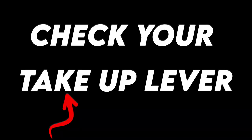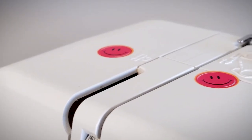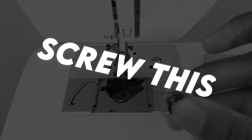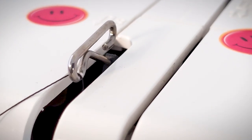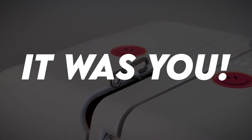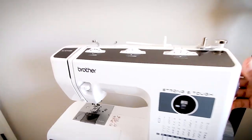Pay attention to your take-up lever. Your take-up lever is that little hook inside your machine, and it can hide on you if you don't know where to look. You might be blaming your bobbin for all that bunching underneath your garment, but it's actually not your bobbin's fault. This is so common — I still make this mistake myself on a semi-regular basis. Make sure you actually put your thread through the take-up lever.